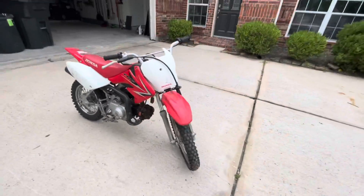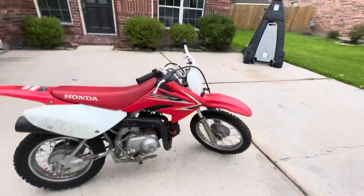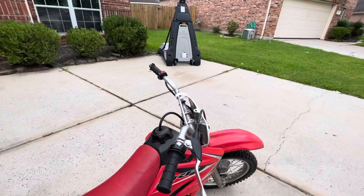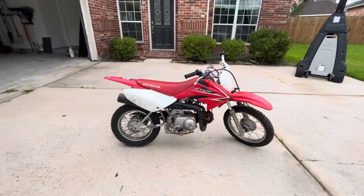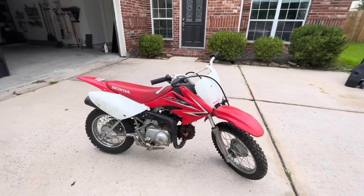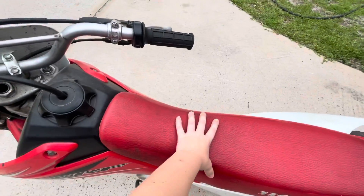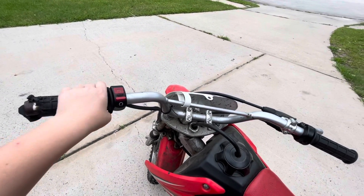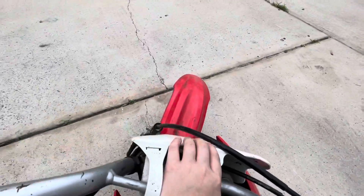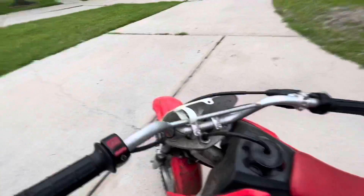It's a really nice bike. It's a three-speed and it doesn't have a clutch because it's only a 70, and I'm only nine years old, so it doesn't need a clutch. It's got a really comfy seat — it's a bit broken up because it's a 2009. I just got it last year and my dad got it for me.